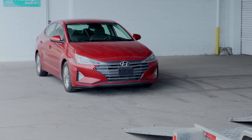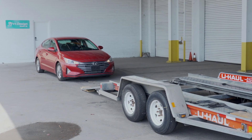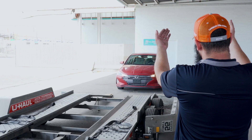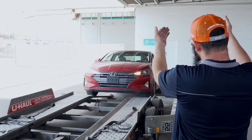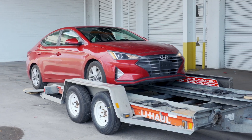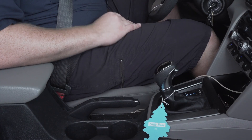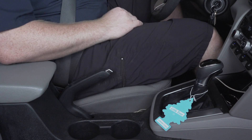Center the vehicle to be loaded behind the car carrier. While loading the vehicle, drive slowly and have an observer make sure the front of the vehicle does not hit the ramps. During the loading process, make sure your guide stands off to the side. Continue slowly up the ramps and onto the trailer until the vehicle's tires come to rest against the stops at the front of the trailer. Before exiting the vehicle, be sure to place the vehicle in park and engage the parking brake.